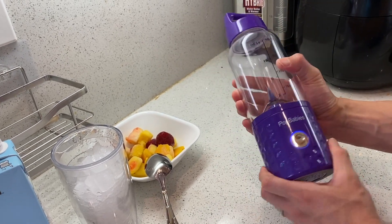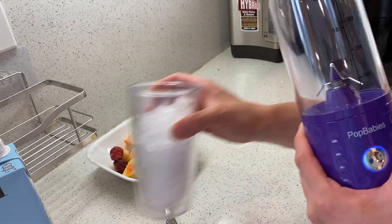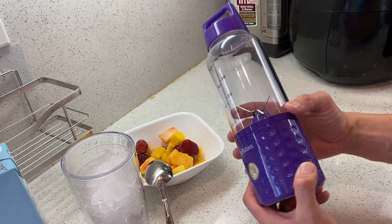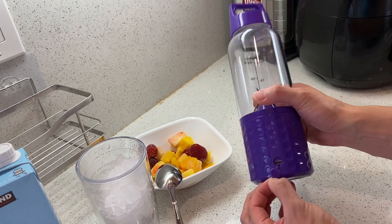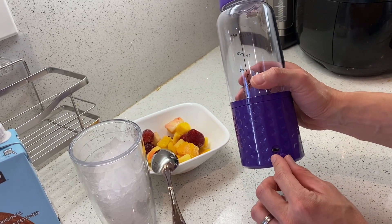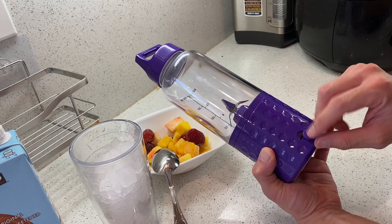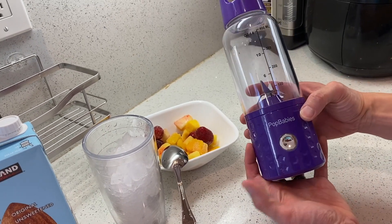This thing is powerful enough to blend ice as well as frozen fruit like we have here. And you can blend seeds as well. This thing has a USB-C charging port. One full charge can last up to an hour of blending, so it's pretty awesome. And if you're out of charge, you can charge this while you're using the blender too.